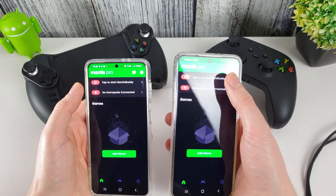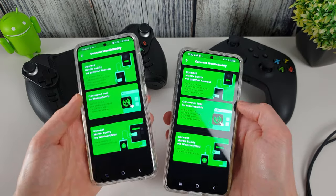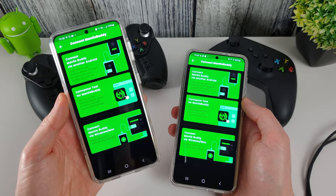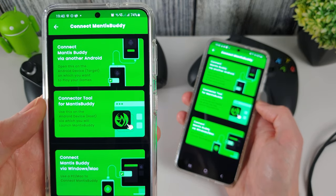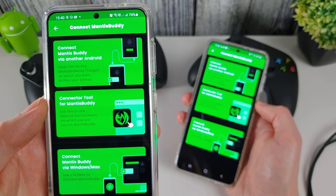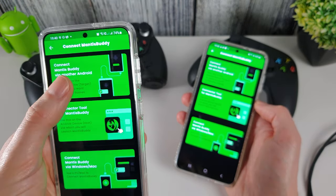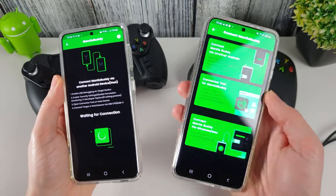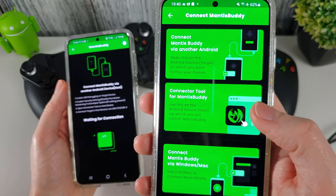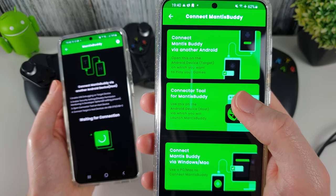On both phones, click Tap to Start Mantis Buddy. I'm going to activate the one on the left using the one on the right. The target is the one we're going to be playing games on — so we select the left phone as the target, and the right phone will therefore be the host.